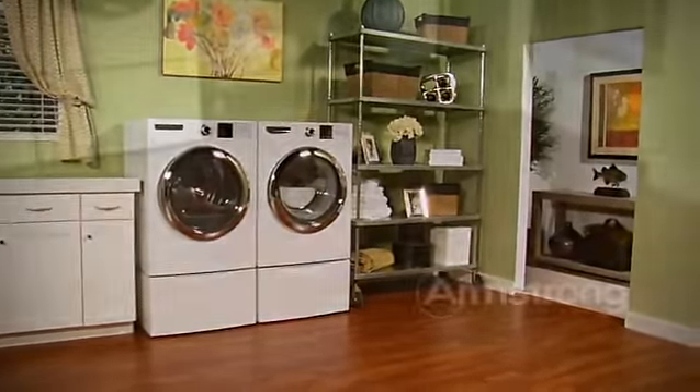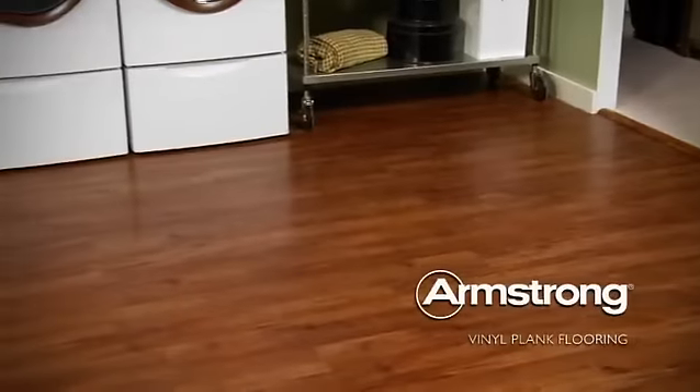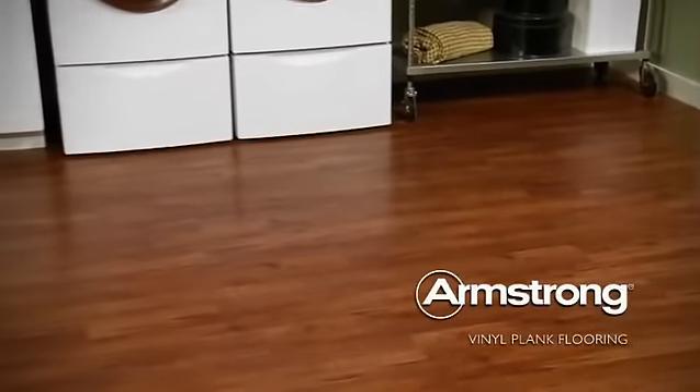And because Luxe Plank is an Armstrong floor, it comes from a brand we trust. It has an excellent warranty and we know it'll look great for years. So that's the story of our laundry room. You know, this was so easy — we really should consider doing this in the master bath. If we could do it next weekend, Luxe Plank would look perfect up there, don't you think? Let's talk about it. Later. We'll do it. Yeah.